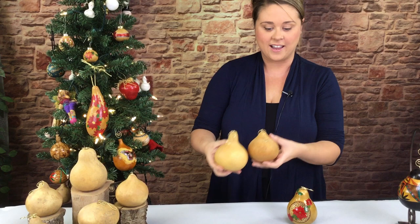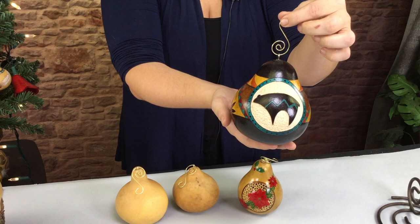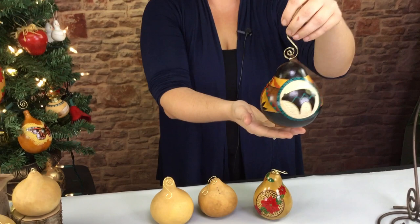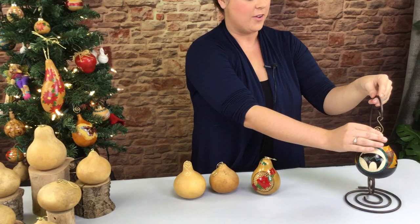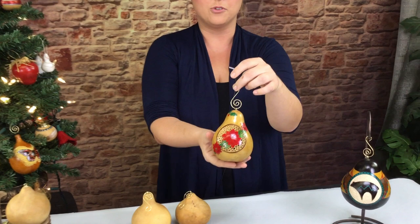Over here I have an example to show you. This is a gorgeous Southwest-inspired gourd ornament by Christy Barajas. As you can see, she has designs all the way around. It's just a really beautiful piece of art, done on a very small gourd like these gourd ornaments. You can display them year-round — they're perfect for beautiful small projects — or you can create holiday-inspired ornaments, like this beautiful poinsettia she did.